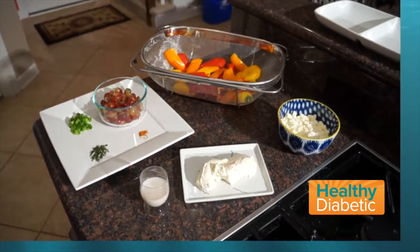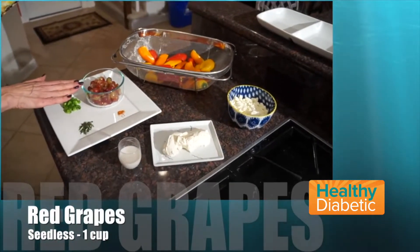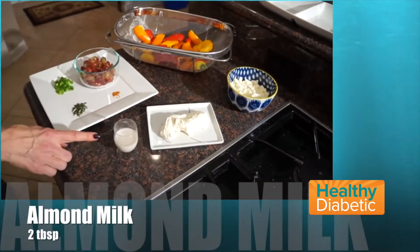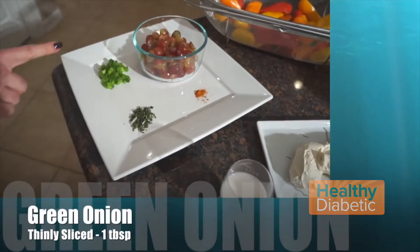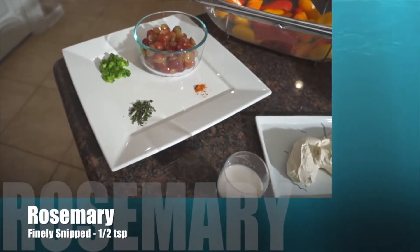The ingredients are miniature sweet peppers, one cup of seedless red grapes, a cup of crumbled feta cheese, five tablespoons of light cream cheese, two tablespoons of almond milk, a dash of cayenne pepper, a tablespoon of thinly sliced green onion, and a half teaspoon of finely snipped fresh rosemary.